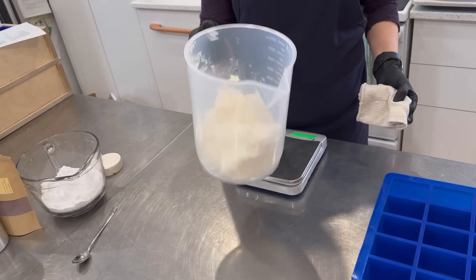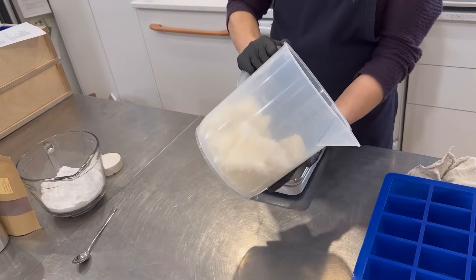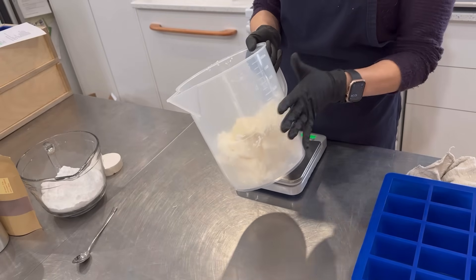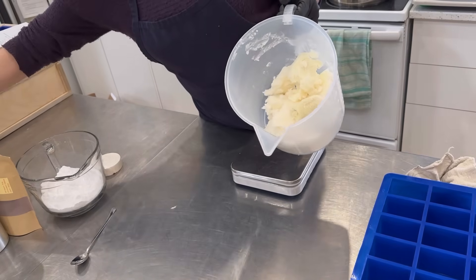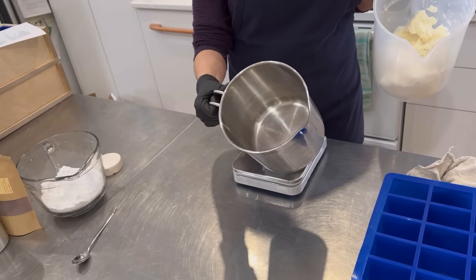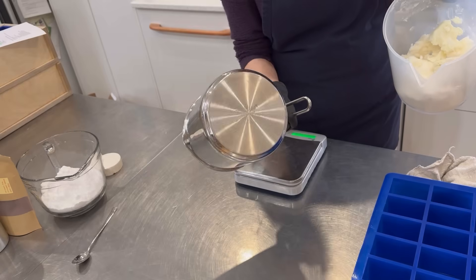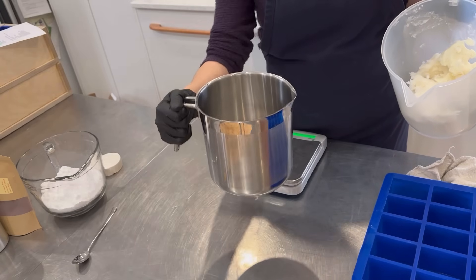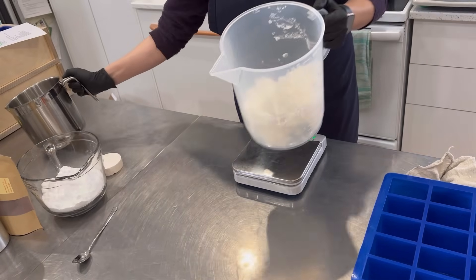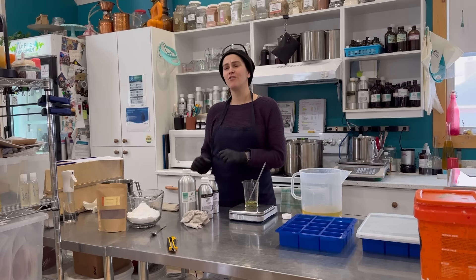The exact ratios will be in my e-course. Now that my shea butter, palm, and coconut oils are all in here, I'm going to melt this down. I really like these big plastic pitchers because they fit right into my big microwave and I can melt everything down in there. If you don't have one, you can always melt it in a stainless steel pitcher — this one is a three-liter or 12-cup Norpro, available on Amazon with an affiliate link in my Amazon shop.